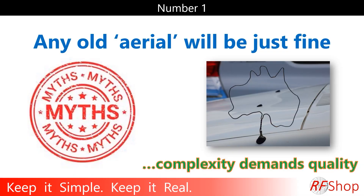Number one: any old aerial will be just fine. This was also a video that wasn't always well received — some dislikes, but also people saying it's time someone talked about this. If you go on eBay and find a 4G antenna with ridiculous performance numbers at a phenomenally cheap price — it's too good to be true. You need to look out for quality and reputable brands. Not necessarily premium, but quality matters.